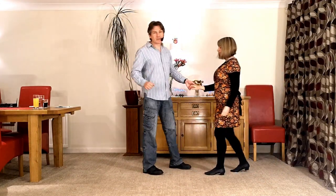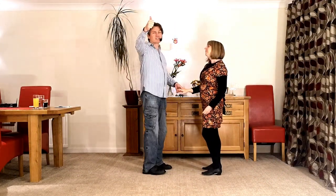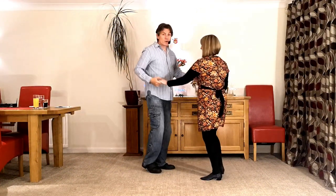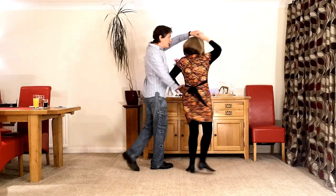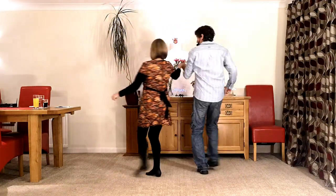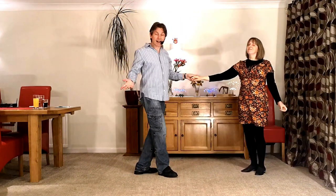So let's try it together. Here we go — five, six. An arm jive teapot. Offer. Left, right, shoulder, turn, walk, walk, send the lady, look, return and back.